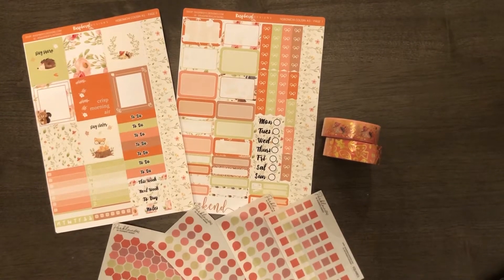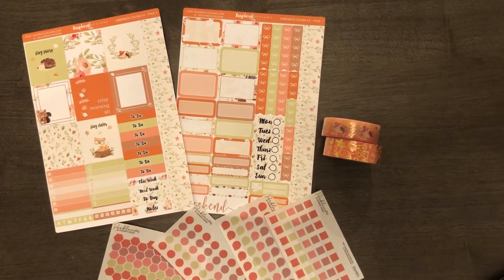Hi, today I'm going to be making a video for Rasville Designs. This is the August subscription box, but it's just the extras — it doesn't come with the mystery item that comes in the kit. I found out about this a little bit late, so there were a couple of extra boxes open with no mystery items. I got it just to try it out. I have a Hobonichi Cousin, and she has a Hobonichi Cousin format for her subscription box, which I'm really excited about because it's hard to find Hobonichi Cousin kits.